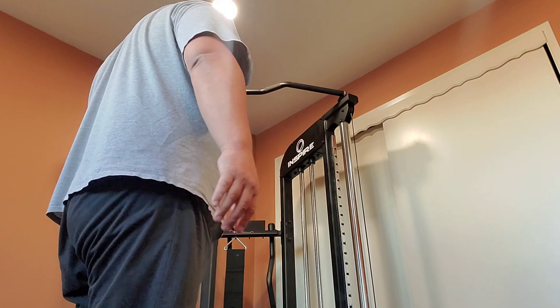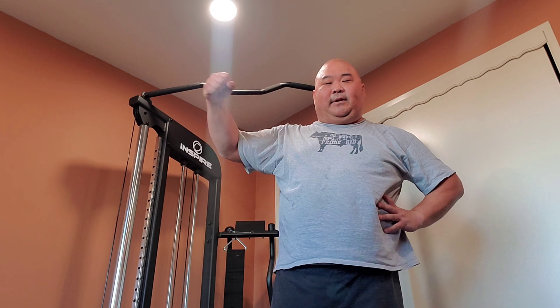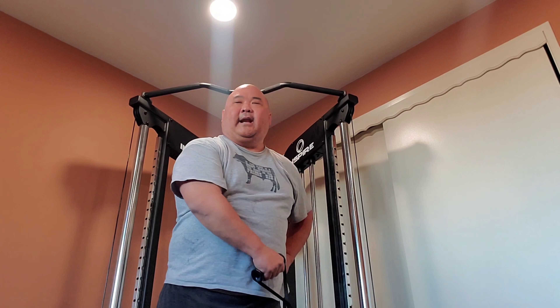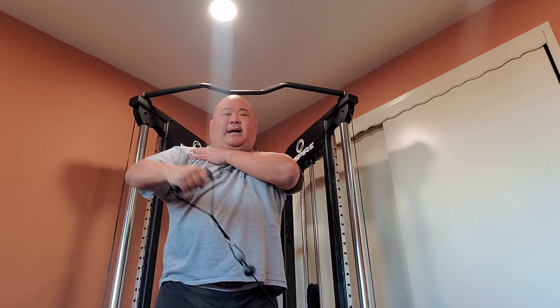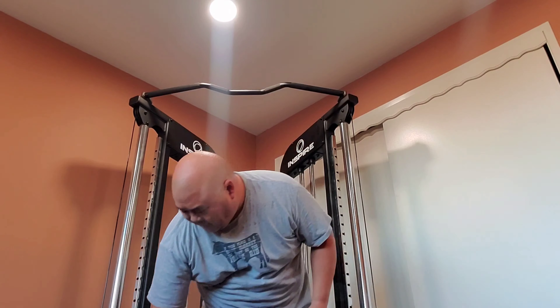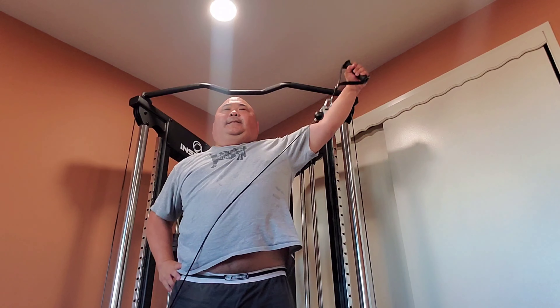I usually do like three sets of ten or something. But in this case, I'll probably do like five sets of five until I get stronger. And then this one also — like tomorrow when I do shoulder day, I will take it and pull it on the other side like this. So down here, I'll pull up this way — it just gives you a side raise. Up and high shoulder. But I do it the other way.